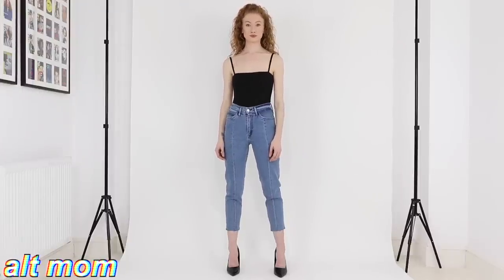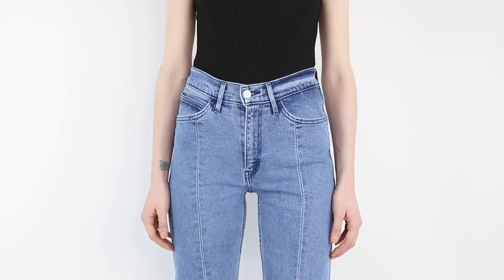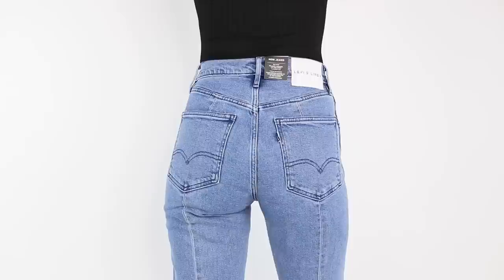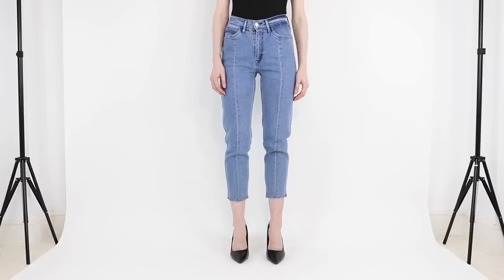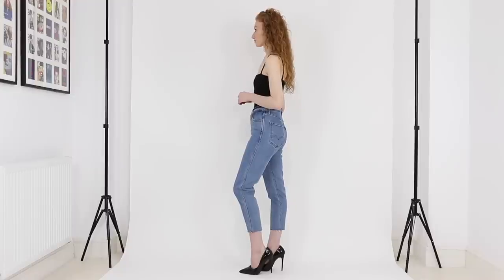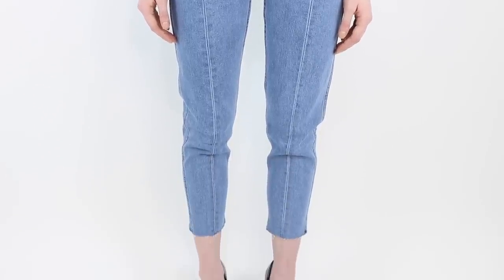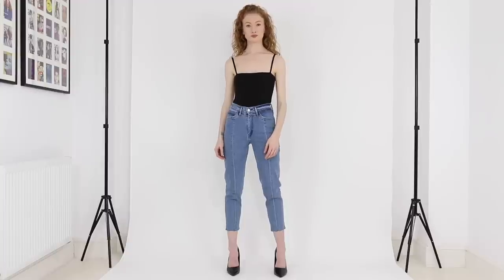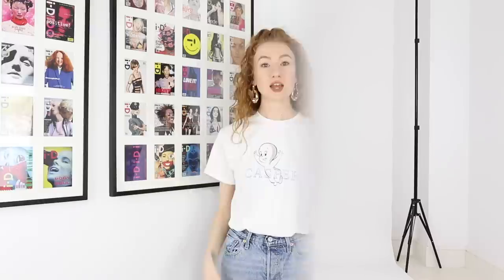And lastly we have the Alt Mum jean from Levi's Line 8. These have a straight fit with a tapered leg that comes in one cropped leg length, which I measured to have a 25 inch inseam. I'm wearing them here in a 25 waist, and based on that size these have a 10 inch front rise — so I'd say they're a high-rise but at the lower end. The color I'm wearing is 98% cotton and 2% elastane — so they're a stretch denim — with a zipper fly.